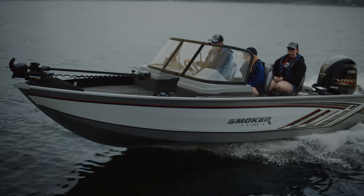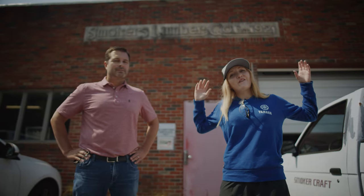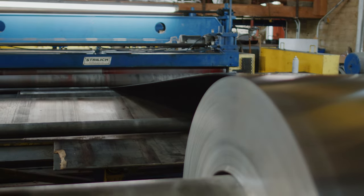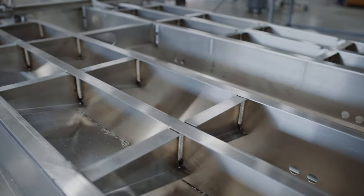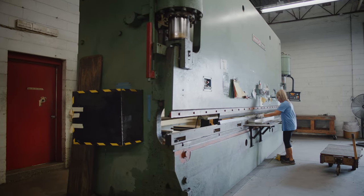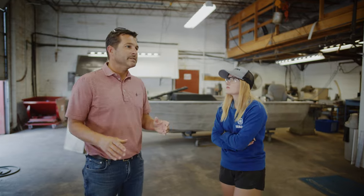We are finally here where all the magic happens - the only factory for the Smoker Craft family. I've got a very special guest, Phil Smoker, fifth generation working with the company and Vice President of Sales. Phil explains they started as a lumber company back in 1921, then got into oars and paddles, had a brief stint in RVs, and eventually got into boats. Since the early 60s they've been building boats. Safety glasses on - let's go take a look around.